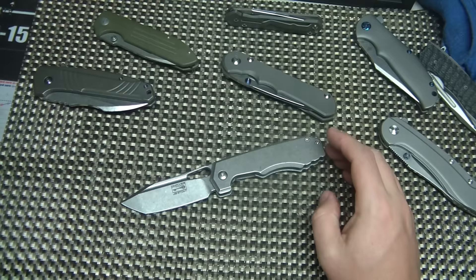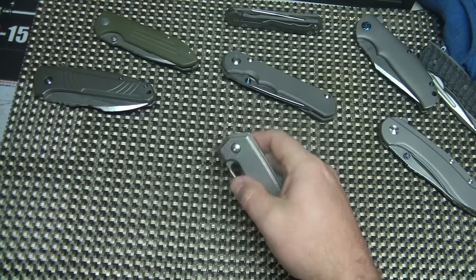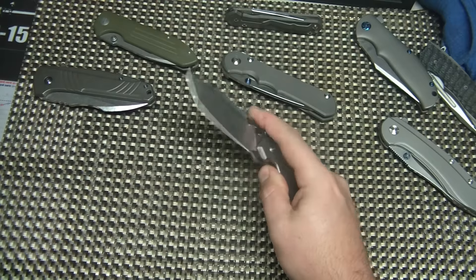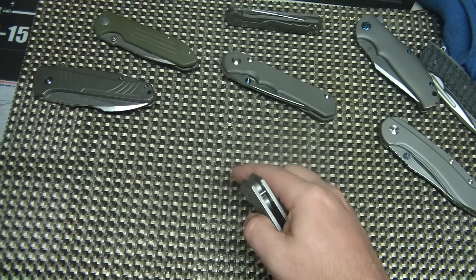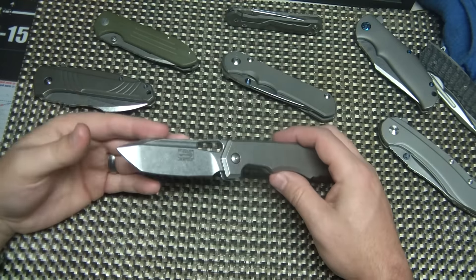Cost-wise on these, you're going to pay right around $500 for them. I actually got a really good deal on this one — I paid $399. Technically if you order it right from Ramon from his site it's $475, but typically on the secondary market you're looking more at $499 to $550 even, from what I've seen. When I saw one come up for that price I had to grab it, and I'm really glad I did. It's a great knife.